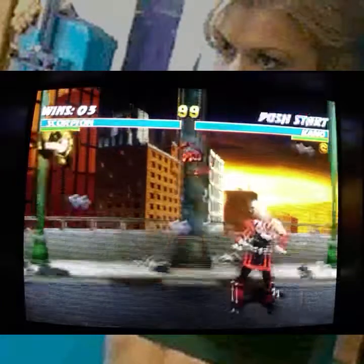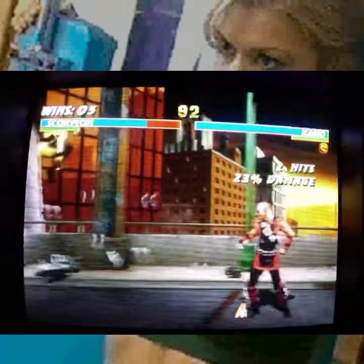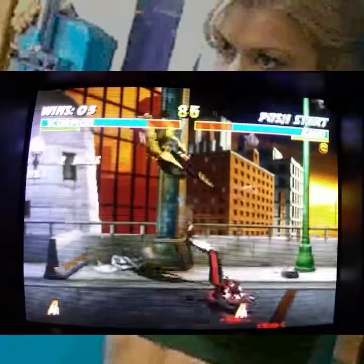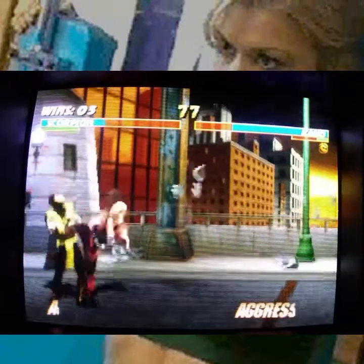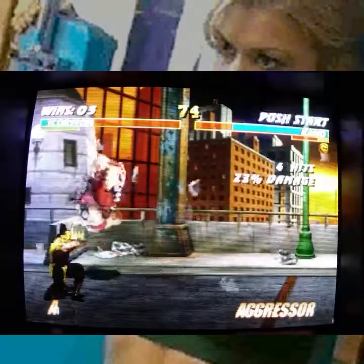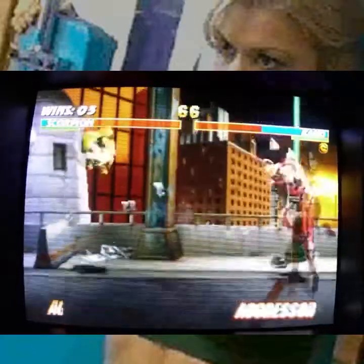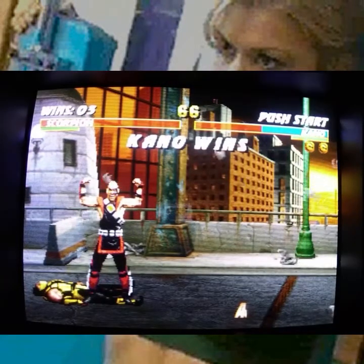I hate endurance rounds — they're always such a pain. Right before you fight the boss in Mortal Kombat, you traditionally deal with what's called the Endurance Round, where you have a single bar of life and you have to deal with essentially the King of Fighters format but with one life bar. And I have been felled by Kano.